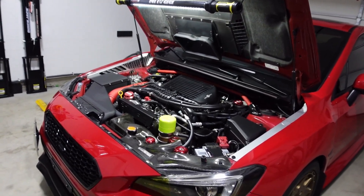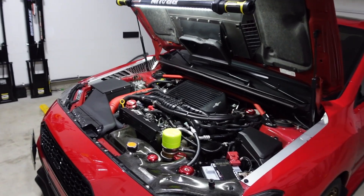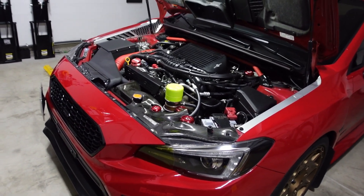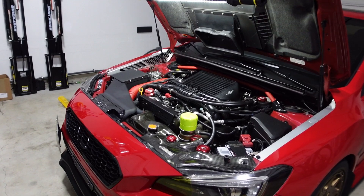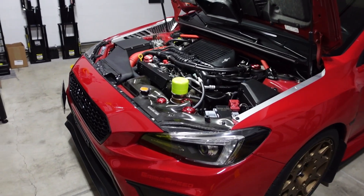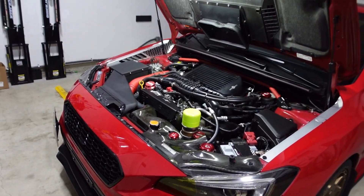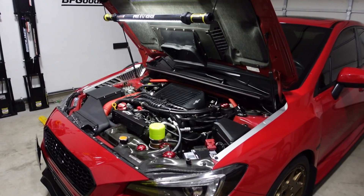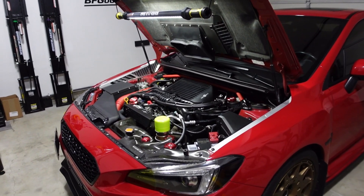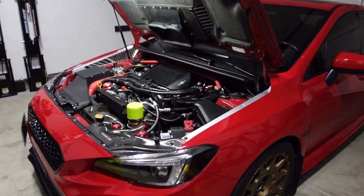In summary, the GrimSpeed bypass valve sounds more refined in my opinion — it needs a little more throttle input to go off, but when it does it's loud and filled with flutters. The Nameless Performance bypass valve had a louder suction sound throughout the entire power band, something similar to a tea kettle right when it's about to boil. Even though it doesn't flutter, the sound is loud enough to surprise you and it really hits when you get off the throttle.